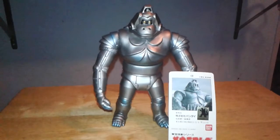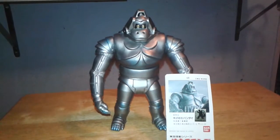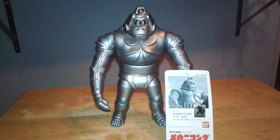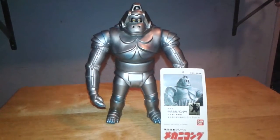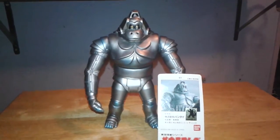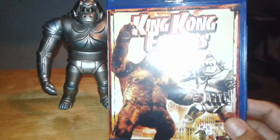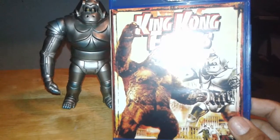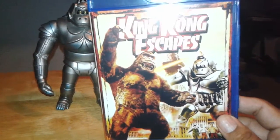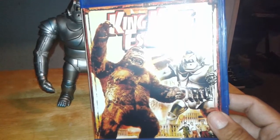So Mechani-Kong — it first appeared in the 1966 animated series called The King Kong Show, and made its Toho debut the following year in its first and last movie appearance: King Kong Escapes, released in 1967. Here's the movie right here. If you guys haven't seen this movie I highly recommend it — it's a very good movie, especially for its time. Kaiju fans who haven't checked out this film, I highly recommend you check it out. Get yourself a copy, it's not that expensive — I was able to get it for about $10 on eBay, brand new.